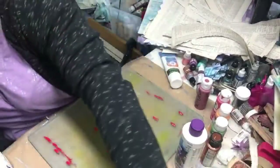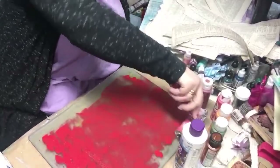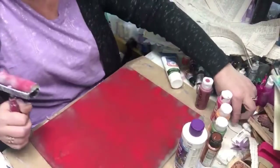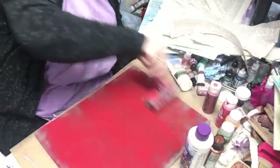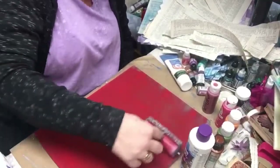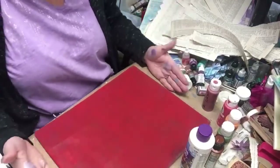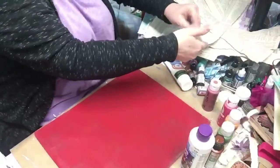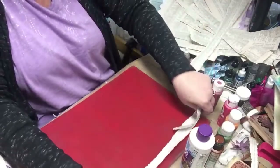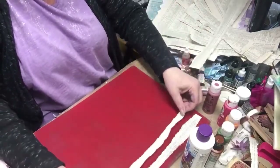I'm going to rub this paint with the brayer — I don't want it real thick, just thick enough to cover and grab my paper. How's everybody doing out there today? I hope your new year is going wonderful and everybody's keeping up with their resolutions and goals. Isn't that a lovely red? I'm really excited about this — it's a really pretty red to start with. Now I'm going to alter this a little bit and place a torn page.